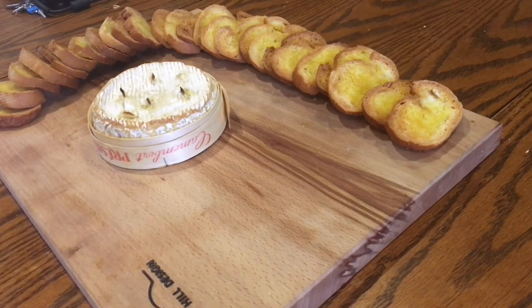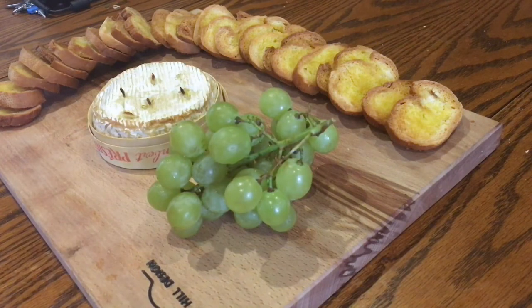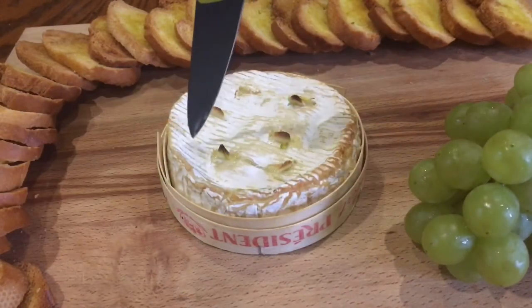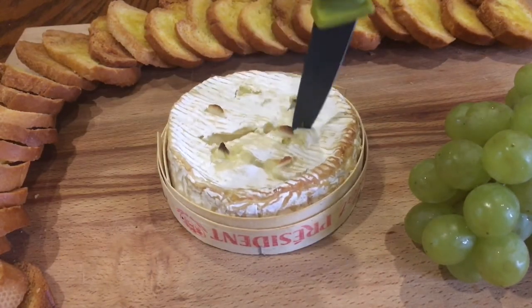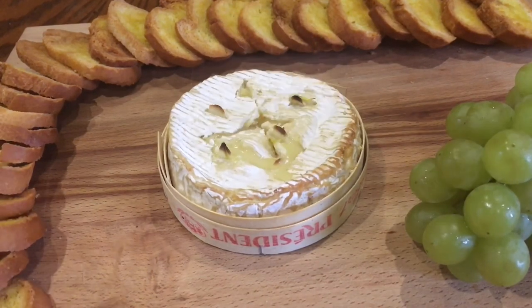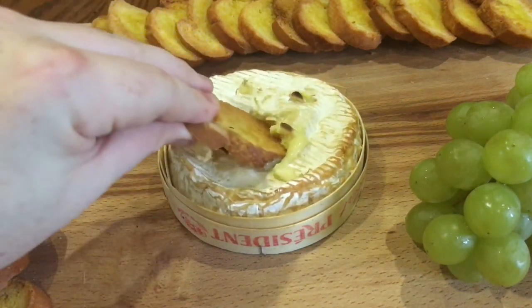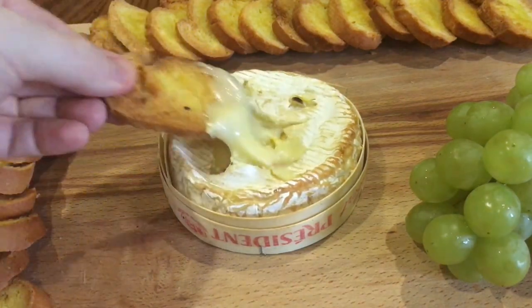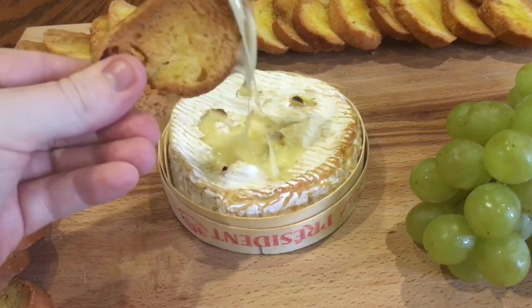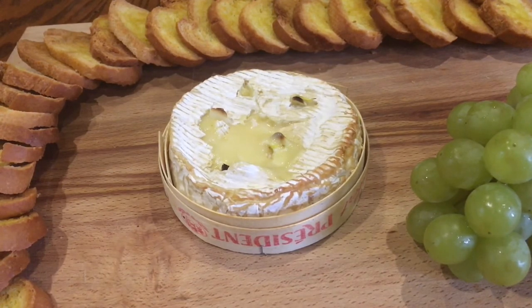To the board, I'm going to add a little bunch of grapes, though a slice of green apple would work really well here too. Now just cut through the rind with a sharp knife so it's easier to dip into with the toasts. Other herbs would work really well in the cheese as well, like rosemary or thyme. And the toast was just so crunchy — just listen to that. You know that's what you want to be hearing.